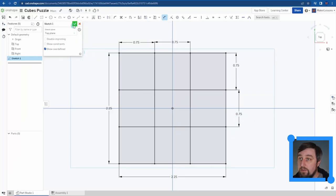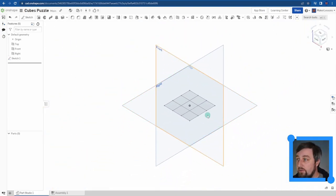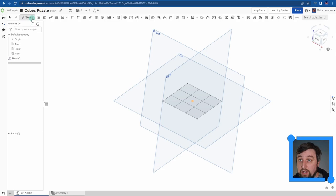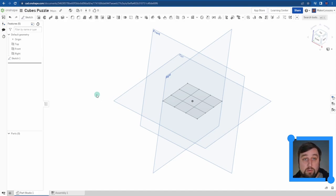I hit the green check mark and Sketch 1 is completed over in the tree. Viewing in isometric, I'm still on the top plane and can start pulling shapes. But I need three levels - I have a sketch on my top plane, but I don't have a plane above or below it. In any 3D modeling software, you draw your 2D sketch on a plane, so we need to make new planes.